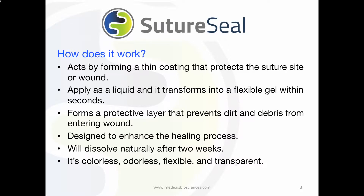SutureSeal is odorless, tasteless, flexible, transparent, and designed to support the healing process.